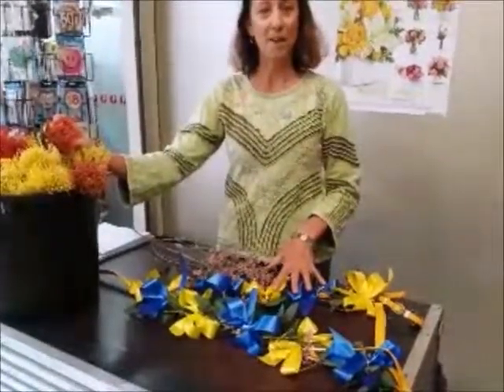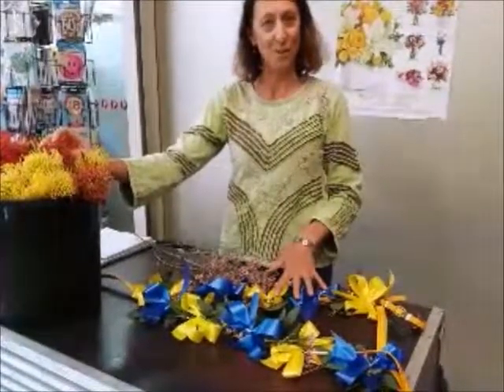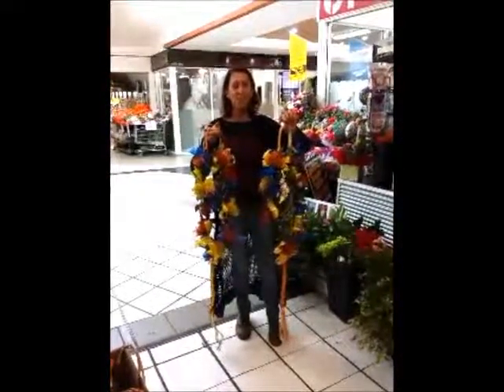We're going to be adding these beautiful natives to it as we go along, and we'll be showing you the finished product very soon. It's breastplates, ready to go on the horses for the parade tomorrow. Really looking forward to seeing what they all look like.